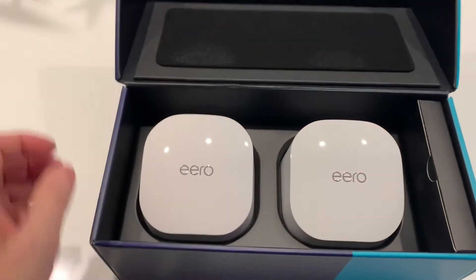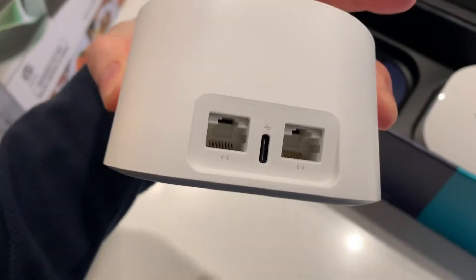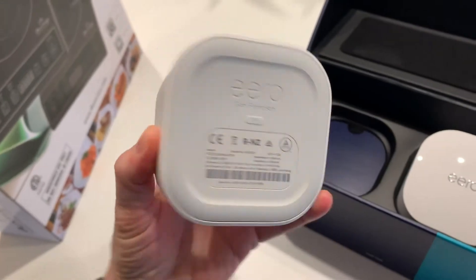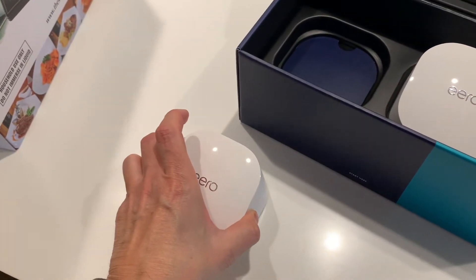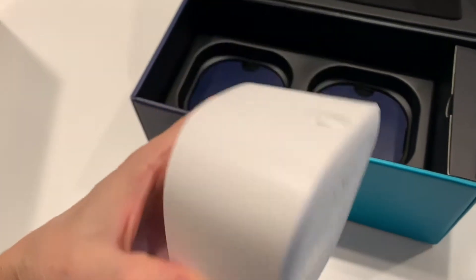So this is the unboxing. These are the two units that it came with. There's a router — that's the first item there — and then there's also another unit that's the extender. So it comes with a two-pack.